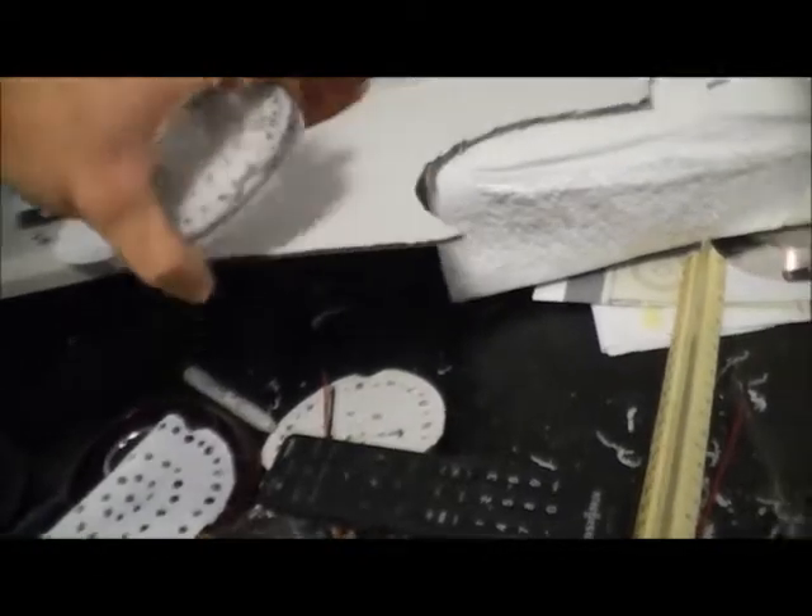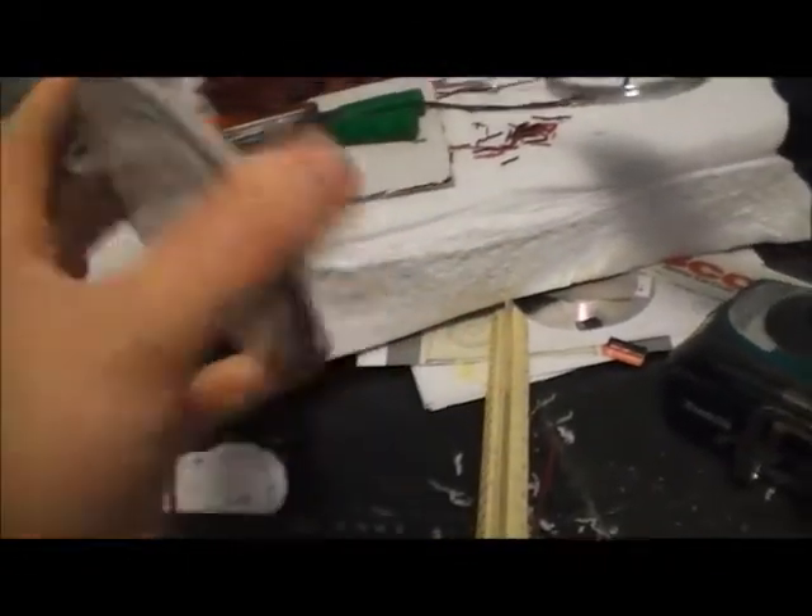Now I'm gonna put all these together. I keep two off to its side here. I'll put all these together, drill them all at once, put some pliers around them, and it'll look like this.